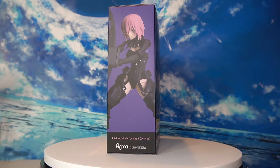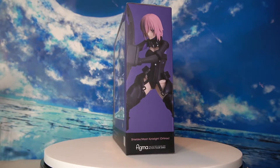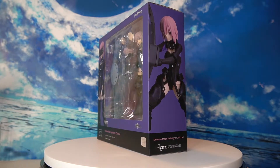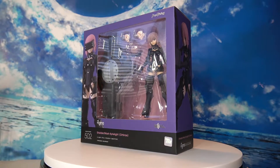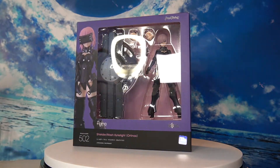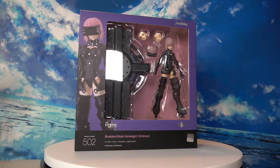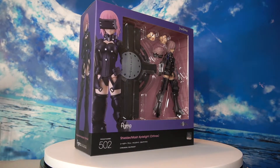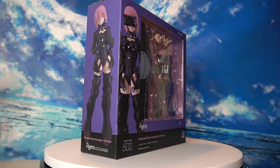Hey guys, welcome back to the channel. DZ Can Toys here with another toy review. For those of you who are new to the channel, I do toy reviews on some of my favorite figures. I do apologize in advance for the lack of content recently as I've been quite busy. This channel is more of a hobby and not my main job. Anyways, here we have the newly released Figma 502 Mash Orthinax suit version.